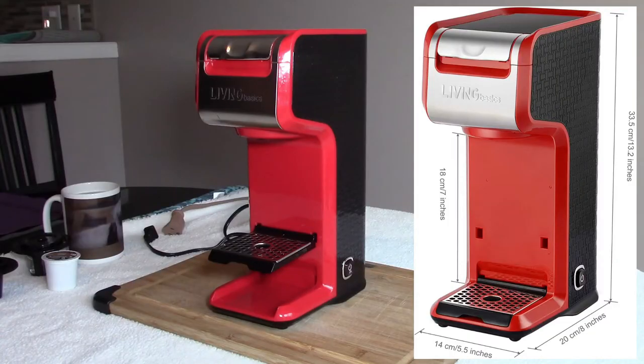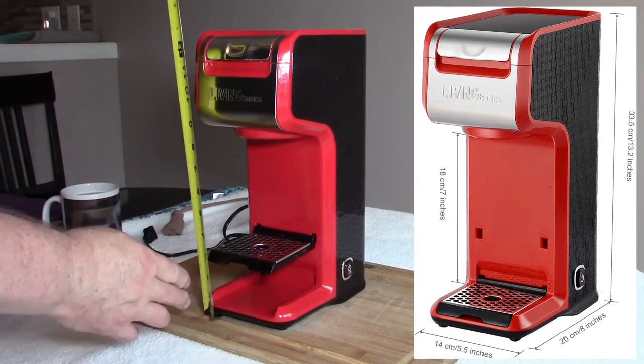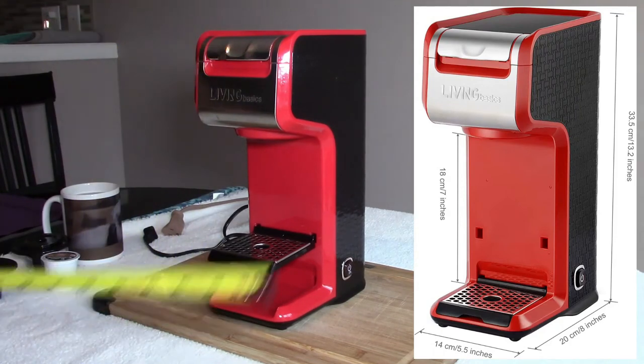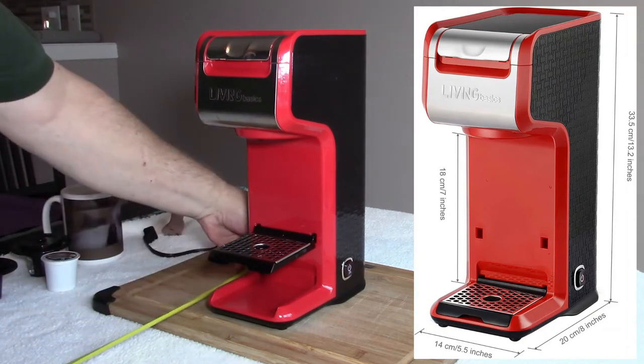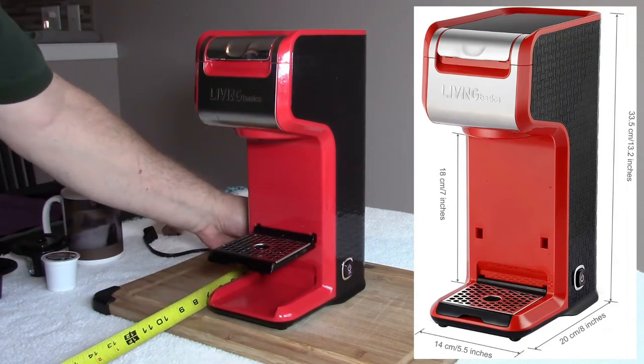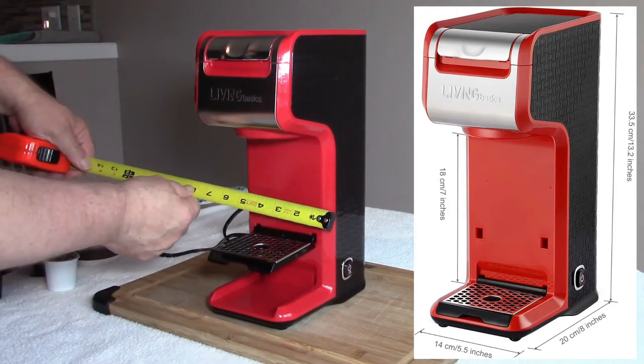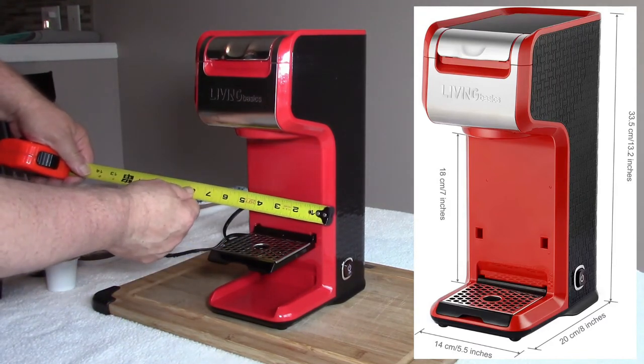Some of the online listings will show the dimensions of this unit as it appears on the right of the screen, while some will not. So let's do it quickly here: these coffee makers are just a bit over 13 inches high by 8 inches deep, and a nice counter-space-saving 5.5 inches wide.